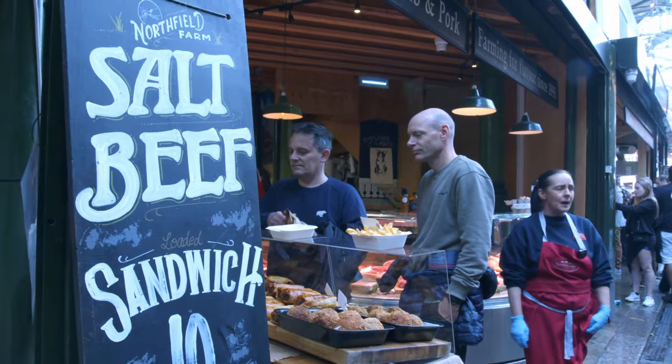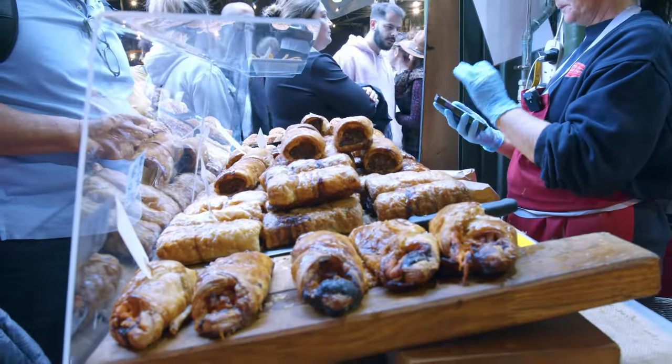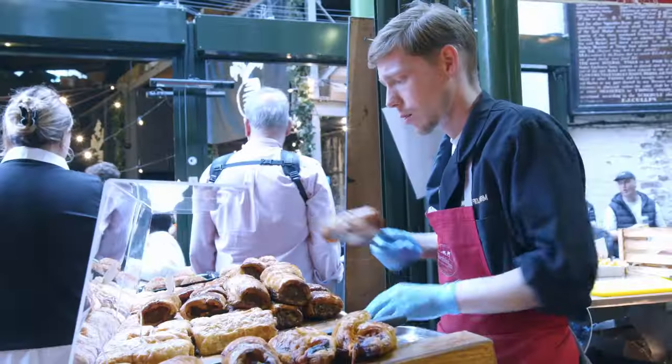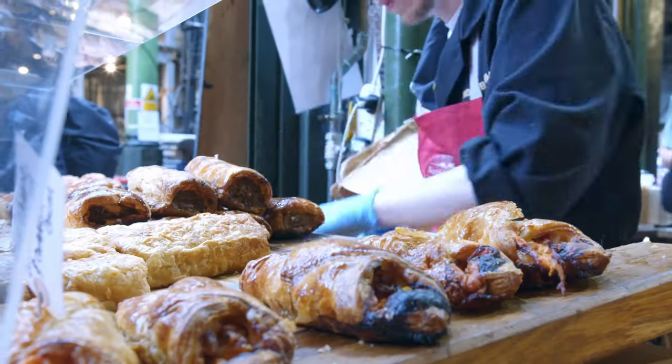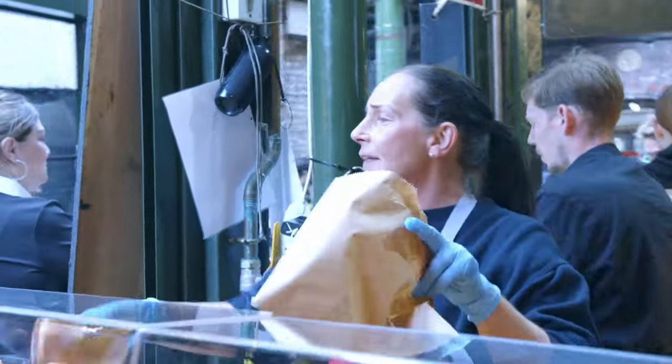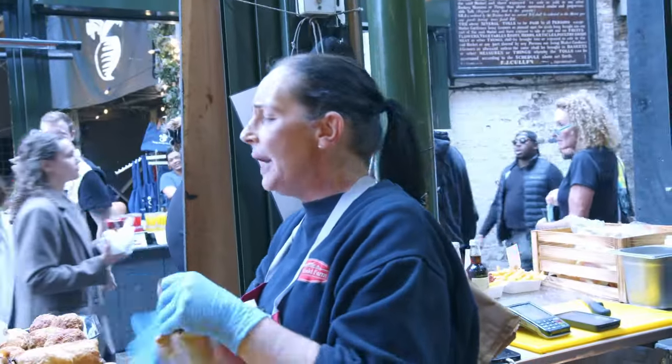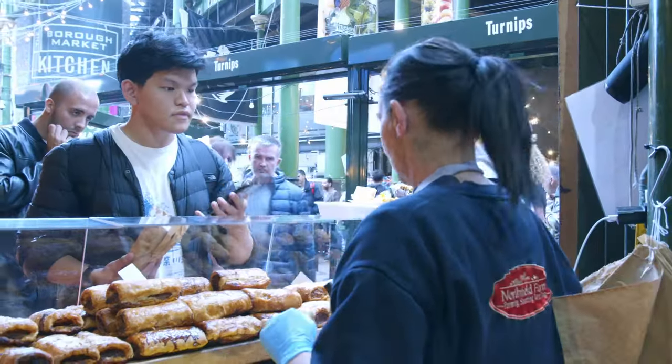Best sausage rolls in Borough Market, come and have a look. Hot sausage rolls just out the oven, best in Borough Market, come and have a look. Thank you.